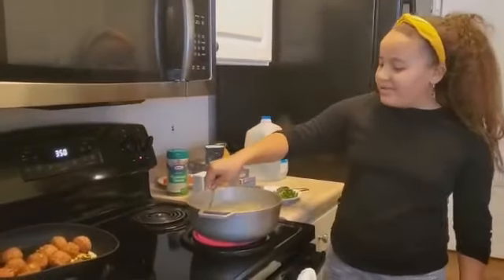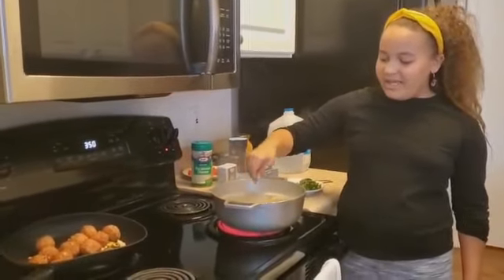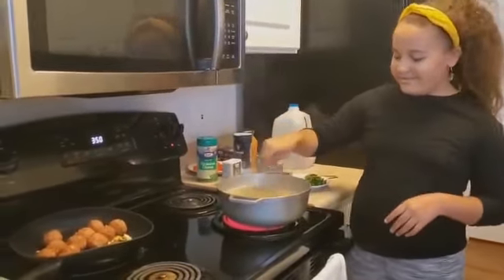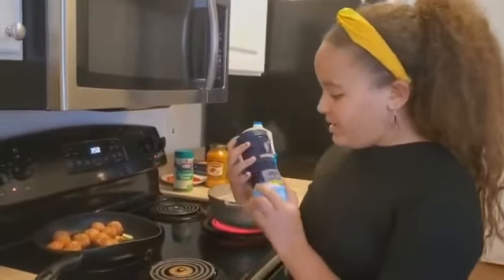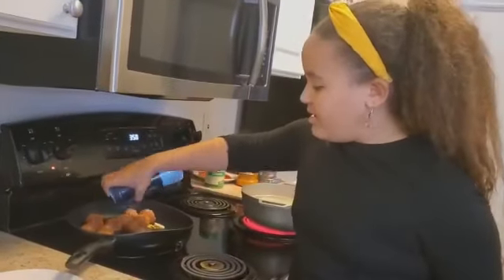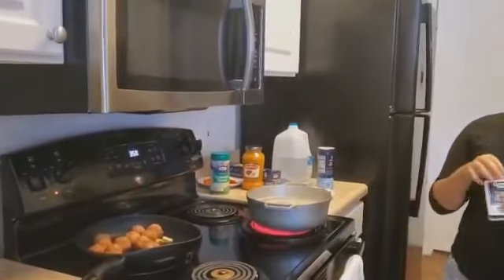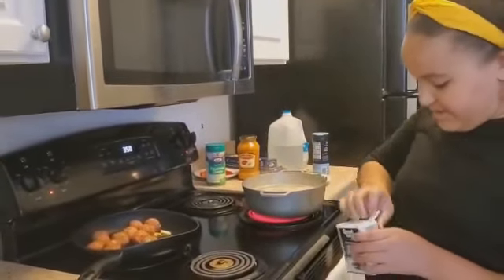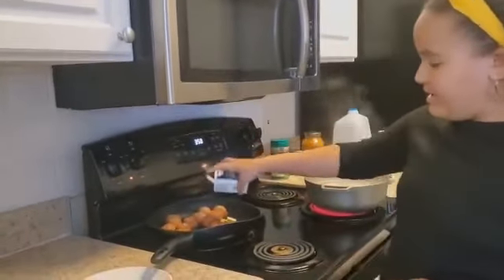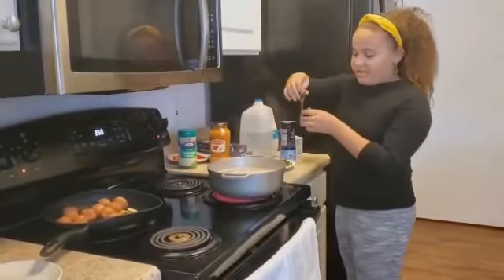We're going to take a short break, and then later we're going to show you the next step for the meatballs and the spaghetti. So I'm going to put in some sea salt into the meatballs and some black pepper. Time to move the spaghetti a little bit.